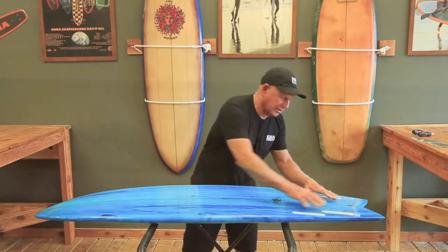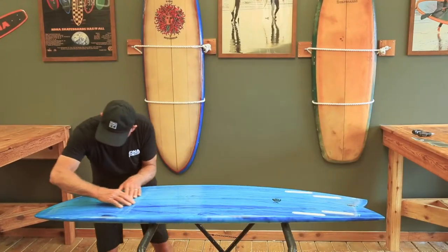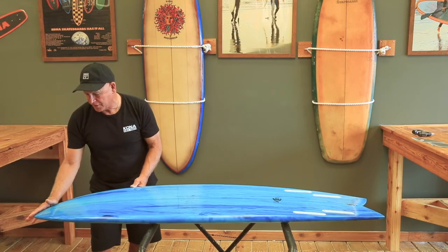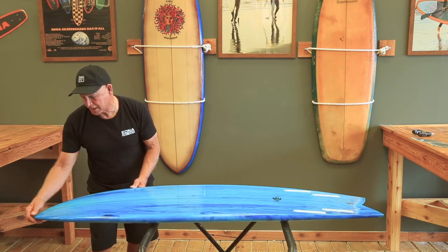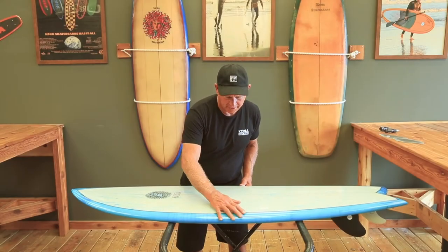The Kona Retro Fish features a V at the tail which runs into a concave towards the nose, and also a modern rocker on the front of the nose which gives you enough lift so you won't pearl so much and the board will work in any type of condition and won't catch.